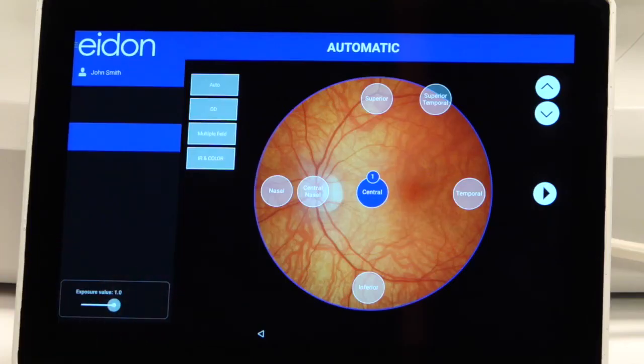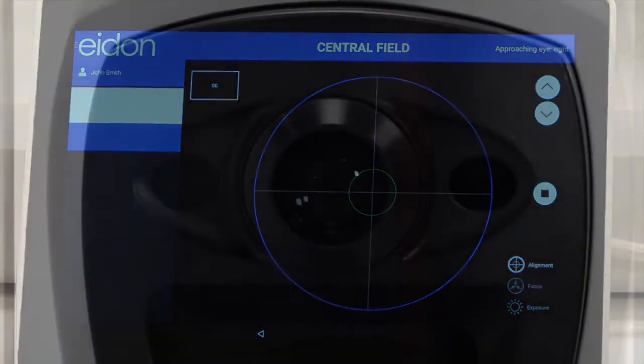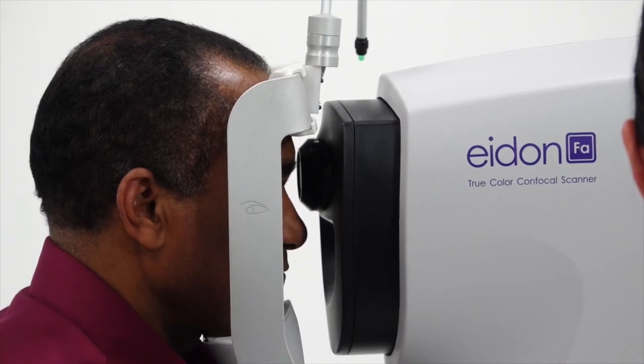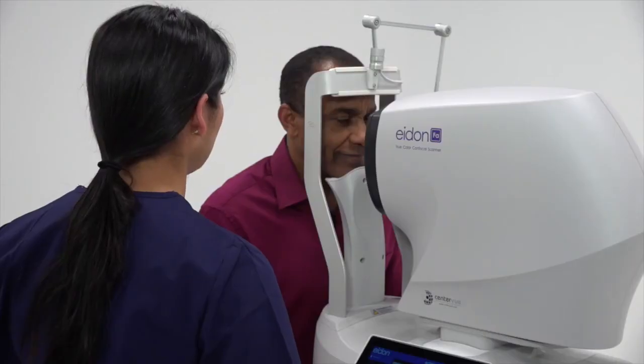Confirm the proper exam parameters are selected and press the play button. Instruct the patient to look straight ahead and the device will come to them. Once they see the green fixation target, they should fixate on it.